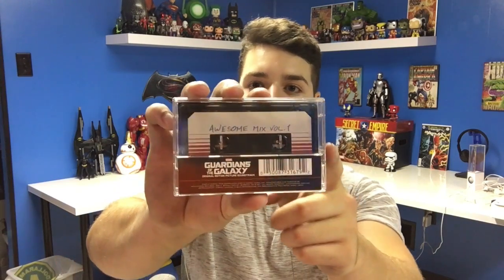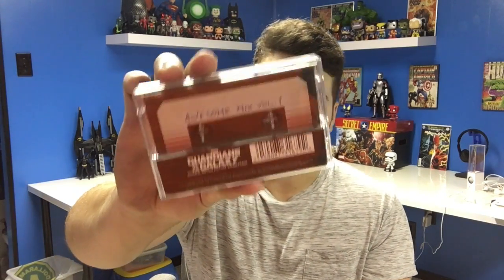Hey, what's up guys, it's Ozzy here. I know I haven't done a lot of collectibles videos lately, but today I actually have a really cool one. As you guys probably know, I am a huge Guardians of the Galaxy fan and I've been wanting some props from the movie, so I actually went on Amazon and found a real cassette. I'll show you that right now before we open it up.